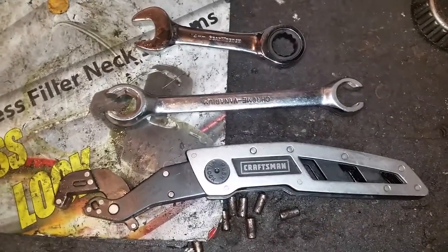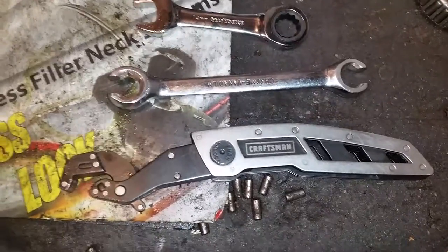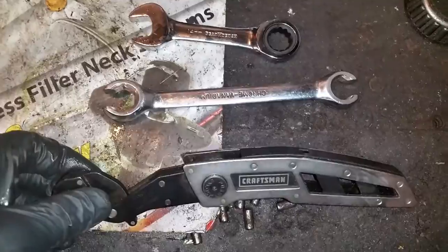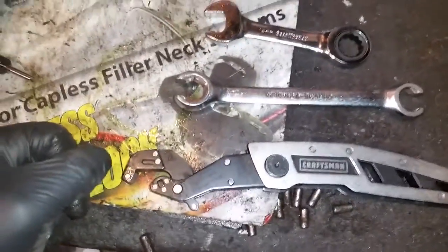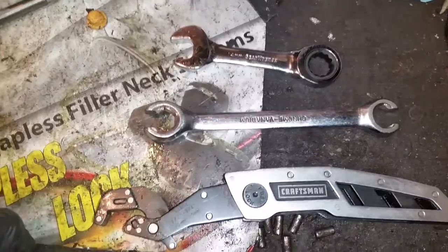Hey YouTube, today I'm going to do a video on a wrench that I previously posted a video on. It's the Craftsman — I think it's called a cinch wrench. That's a tongue twister. The name will be in the description.